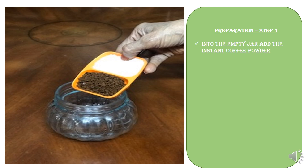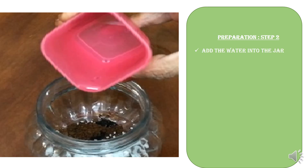Step one: into the empty jar, add the instant coffee powder and sugar. Then add the hot water into the jar.